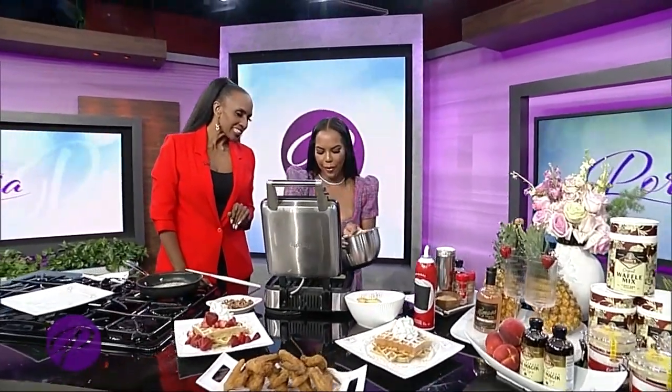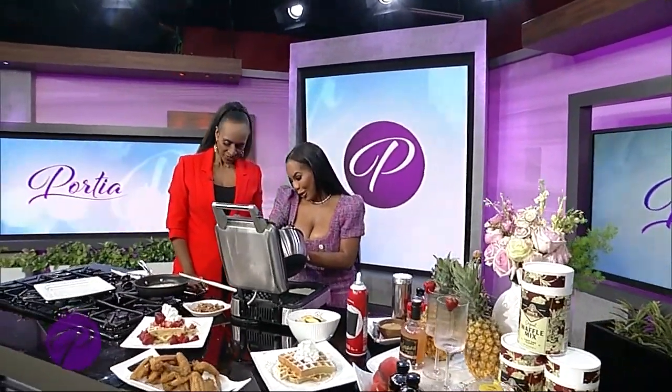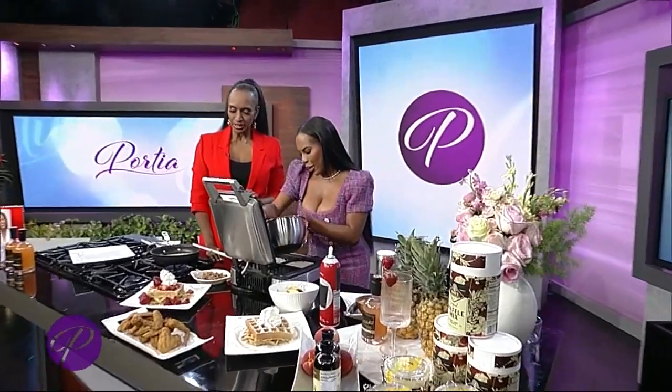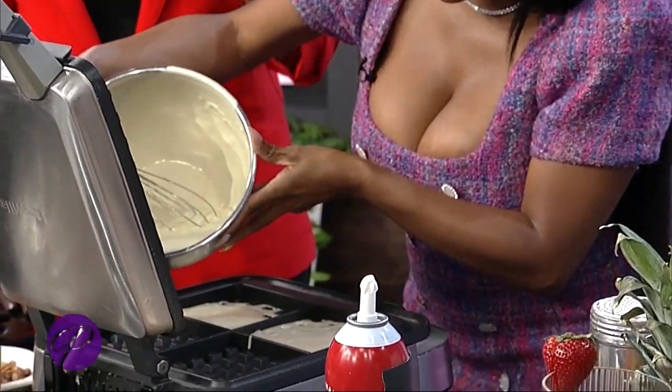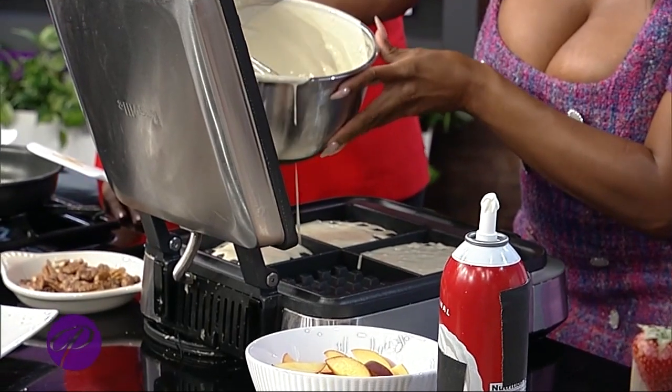Today we're going to do my favorite peach pecan waffles. I'm here for the peaches and the pecans. We're just going to pour a little bit — we'll pour it this way — and then just the recipe on this.